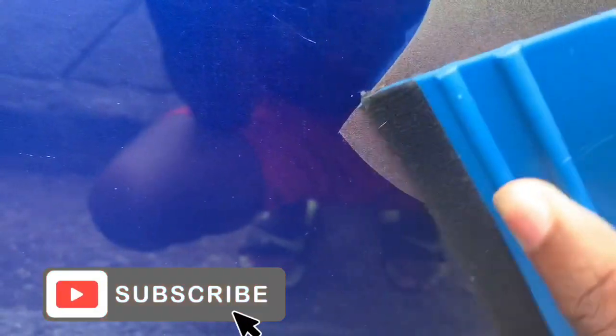Make sure y'all subscribe if y'all didn't. It's still got some air trapped — poke it up a couple more times and let's see how it's going to look.